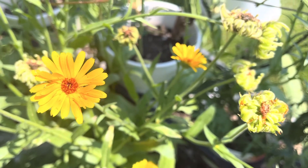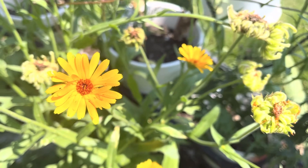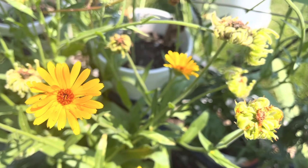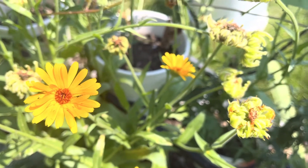Hello there, fellow people that also happen to have a green thumb. Today's video I'm going to show you how to harvest pot marigolds and how to save the seeds so you can use them next year. Enjoy the video.